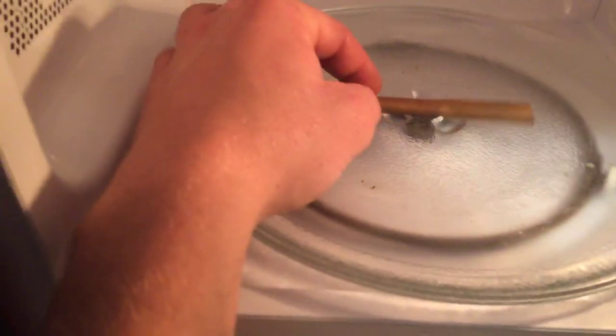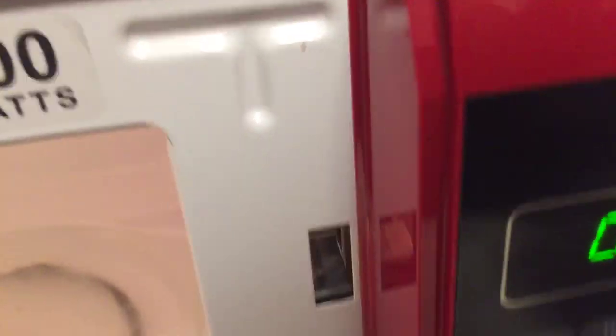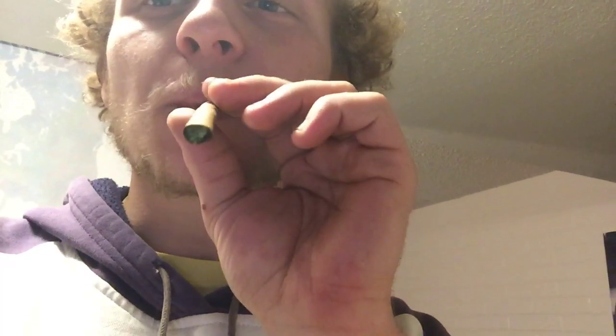Step one: open the microwave, set your blunt in there. It has to sit — just kidding, just put it in there and hit the button. I don't know how it's working.